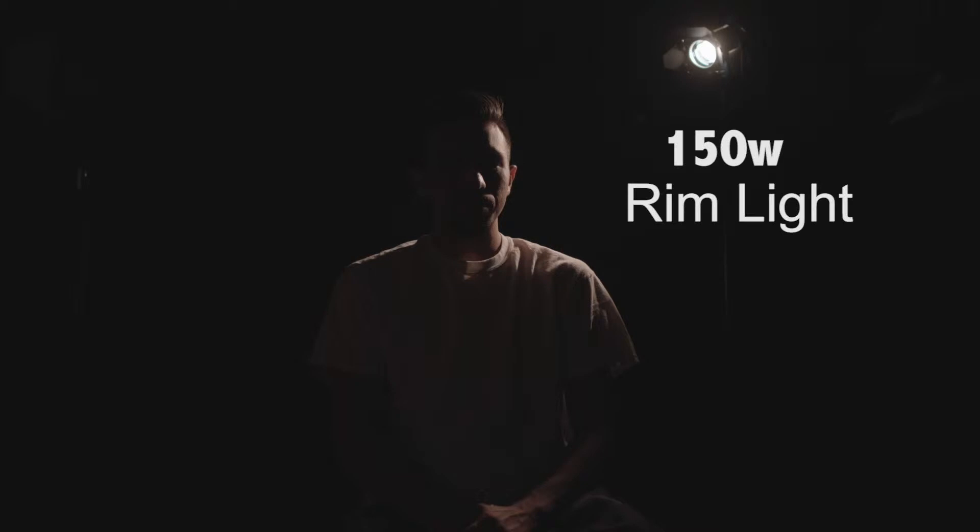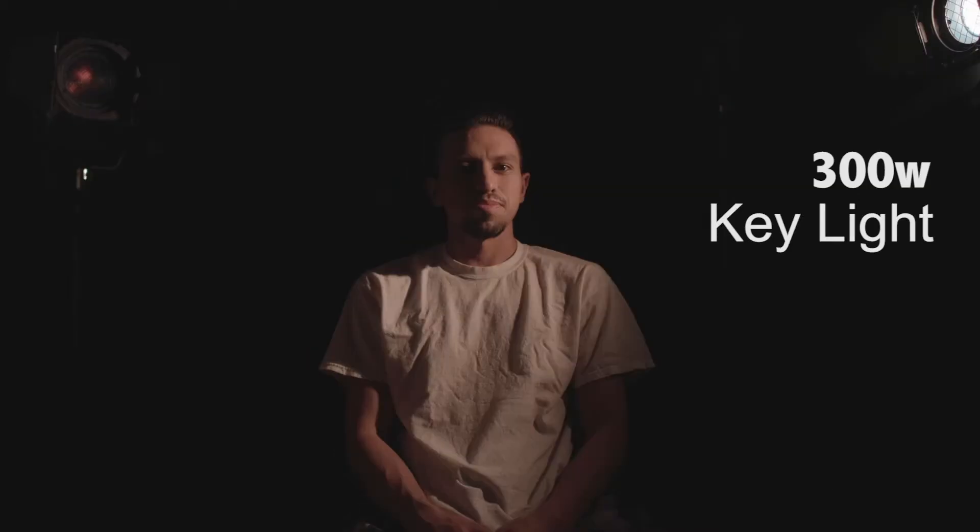The first light that we have is a 150 — that's a rim light. The rim light is gonna be highlighting the back of my head and the shoulders. The next light that we have is a 300, which is my key light. That's gonna be the main source that's gonna be lighting up my face.